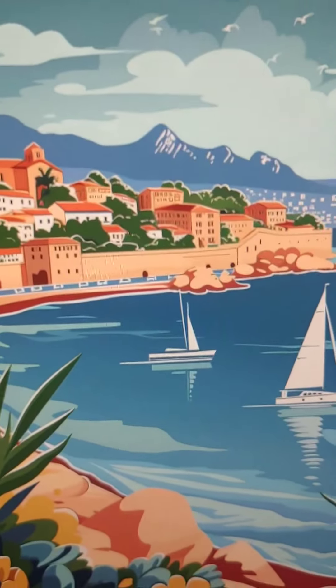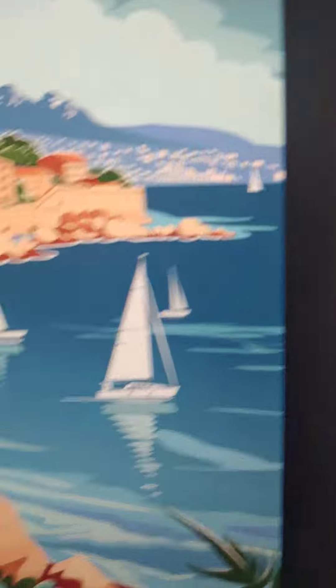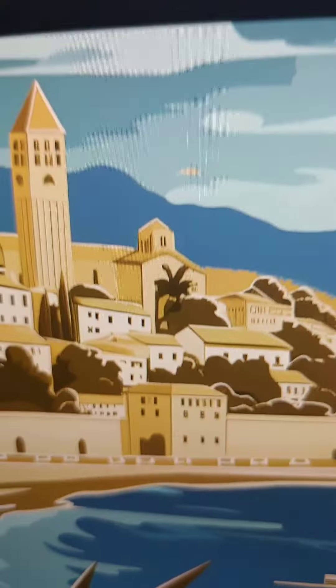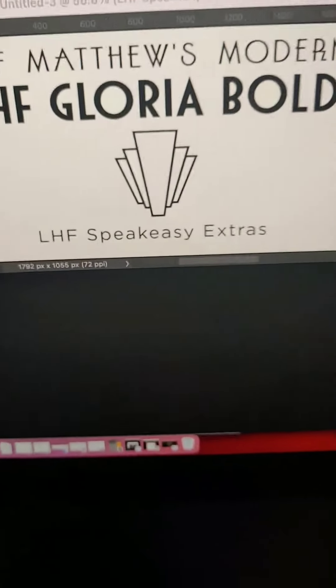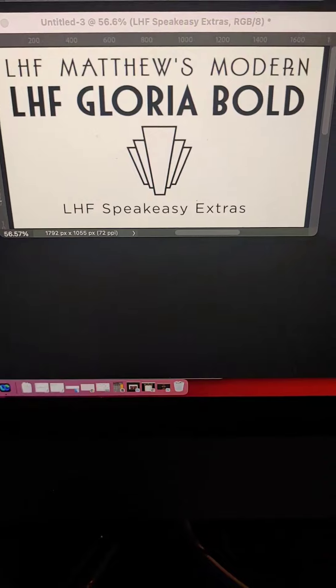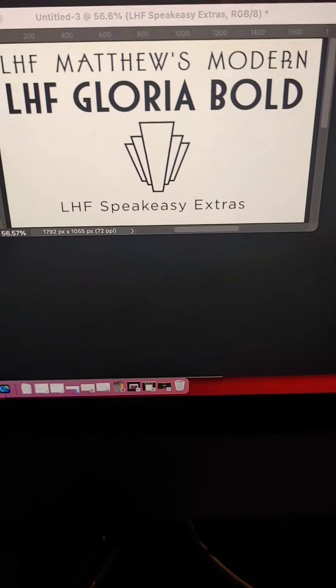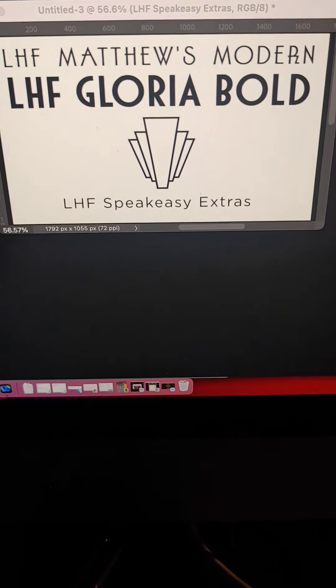First, we have the illustration of the town where the exposition is held. We then recolored it and did a little bit of redrawing as well. The font choice was Letterhead Fonts Matthews Modern and Letterhead Fonts Gloria Bold — both fantastic compliments to one another.